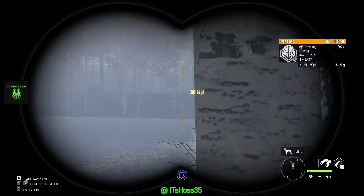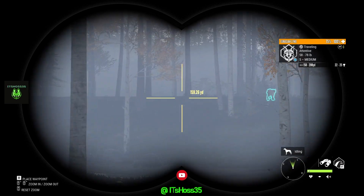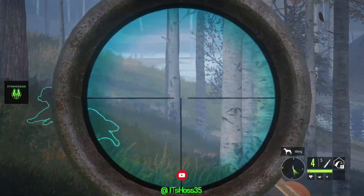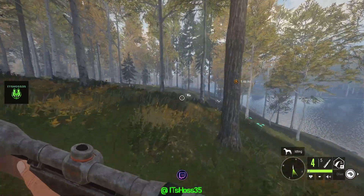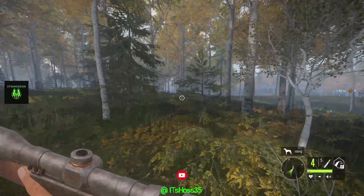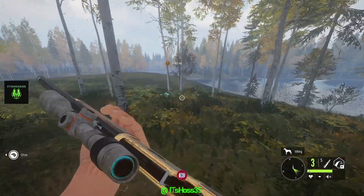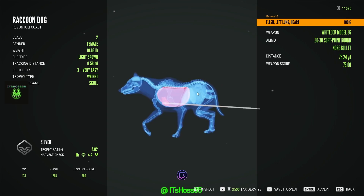Got a bear over there as well. We just dropped it — we just shot this raccoon dog with a nice vital and it is a light brown. We heart shot it, let's go.